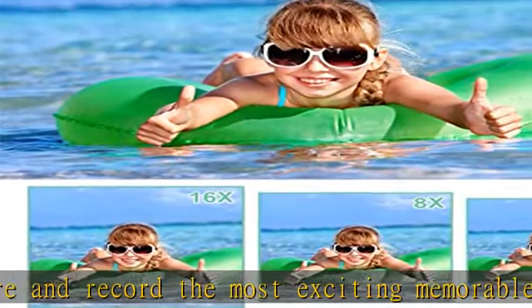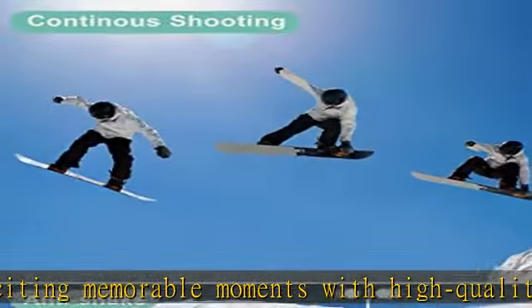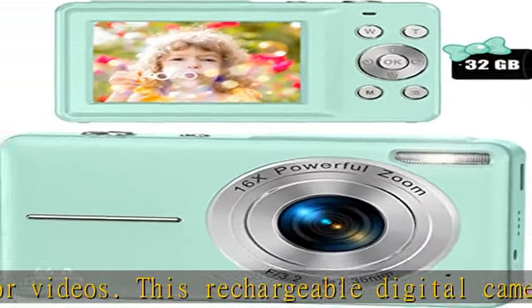This mini camera is equipped with anti-shake, face recognition, smile detection, continuous shooting, self-timer, and flexible capturing of the shooting subject for YouTube vlogging, recording, and webcam use.